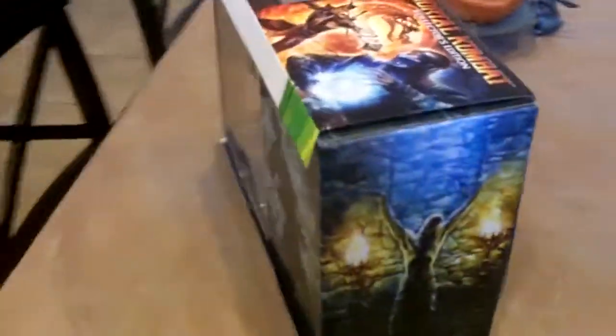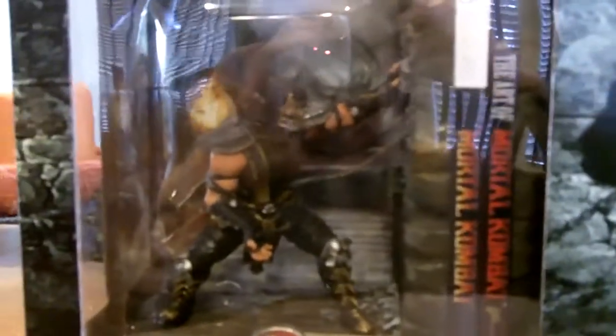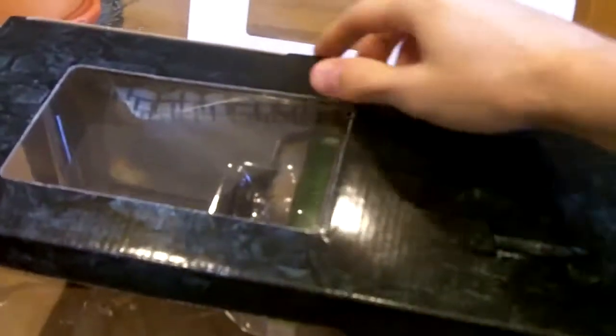But you know what? That's okay. So we're going to go ahead and open this up. The bookends look really sick. Let's get this out of the box, shall we? Let's see what we got here — Sub-Zero, and we got some Scorpion.